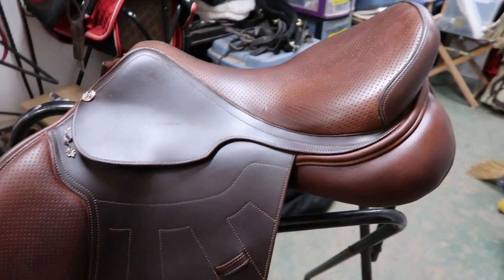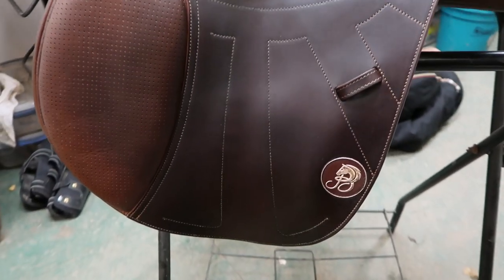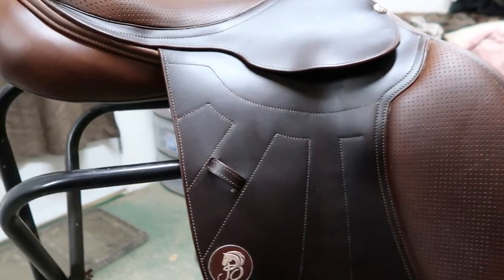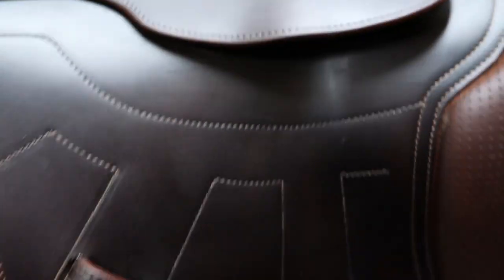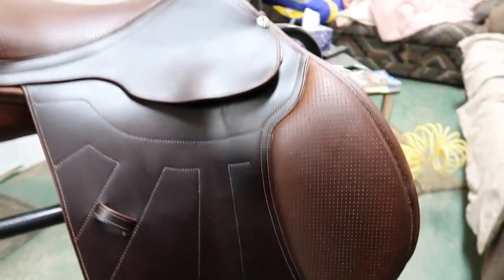Now your saddle is all clean and looking like a snack — all ready to go on its first date with Mr. CWD. But I still have to oil it, so we're just gonna let the saddle soap dry and then oil it. The saddle will be late for its first date.